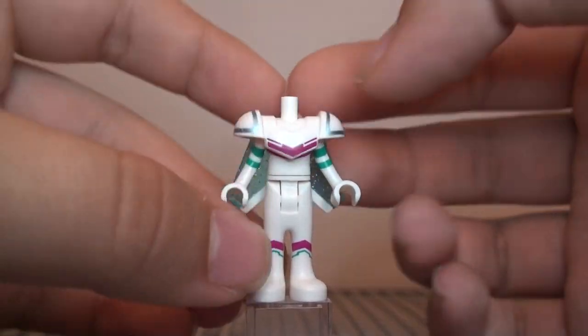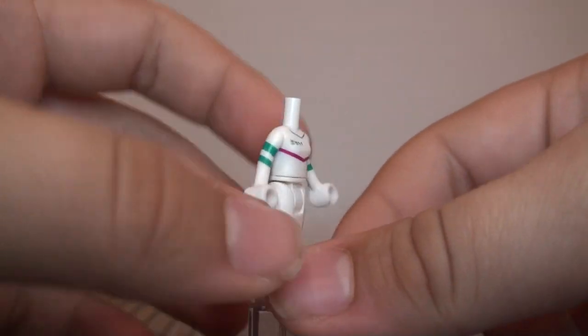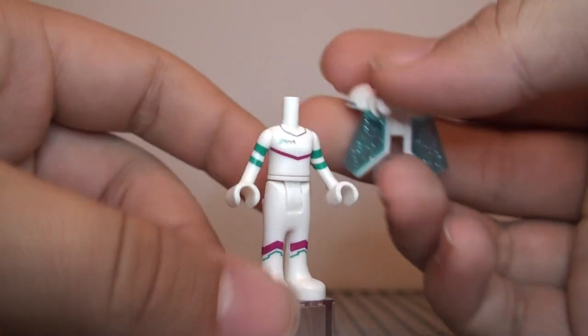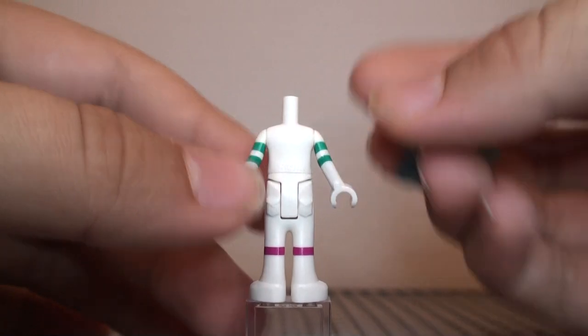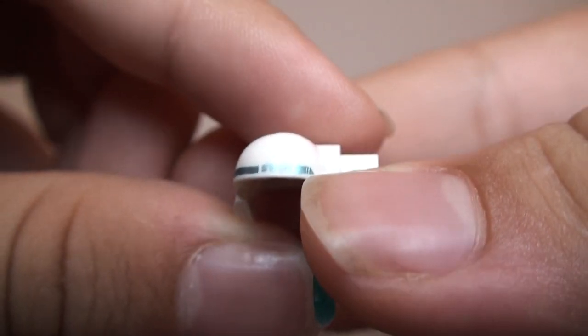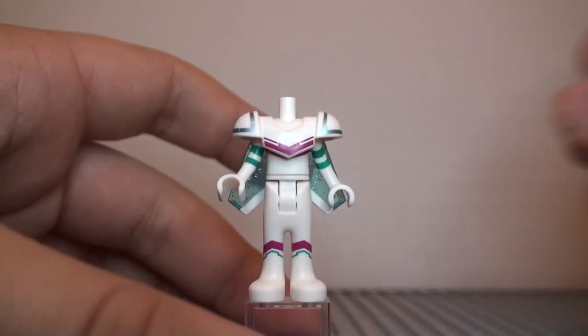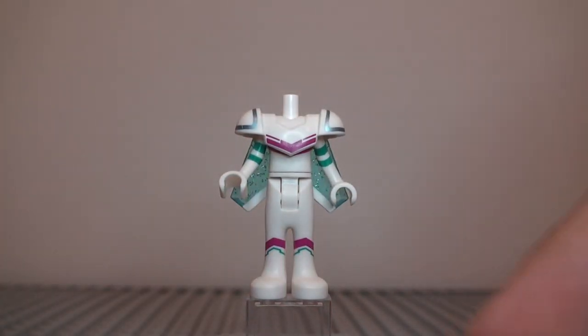Around the back, the design continues around there and there is still some teal color on the arms. There is also some more of the mysterious writing on the shoulders — or at least this shoulder. That's interesting; I wonder what that says, or if it's even going to say anything.